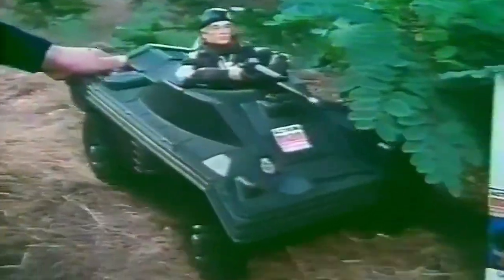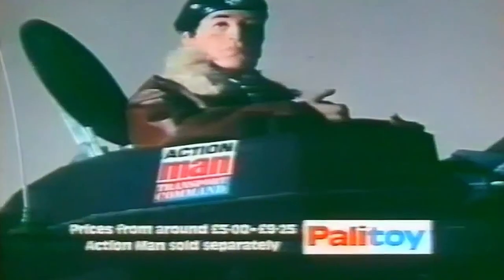You can send off for a free workshop accessories kit by collecting the stars with every pack. Action Man Transport Command.